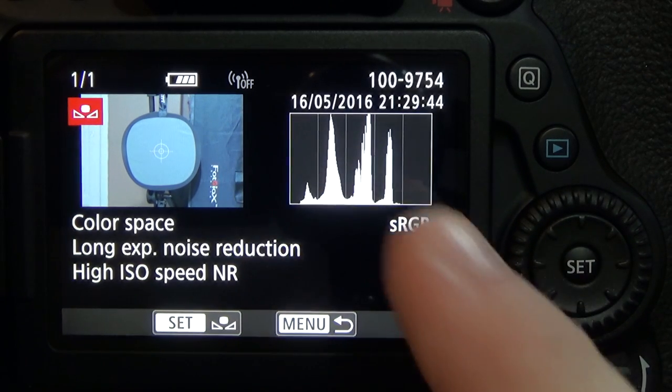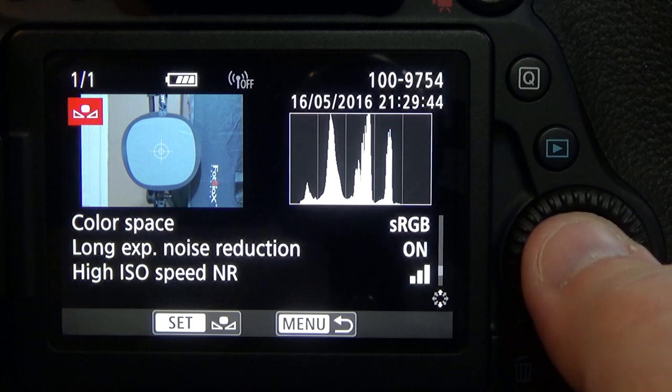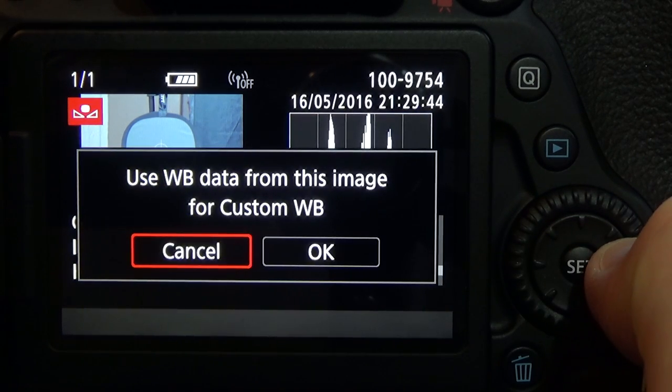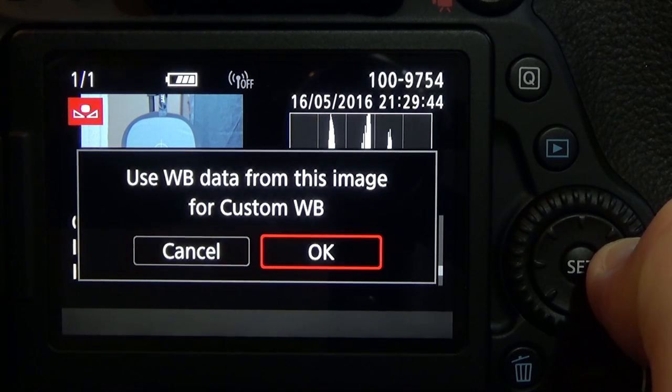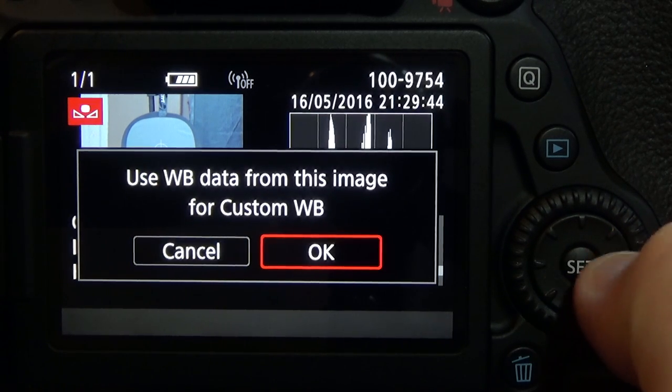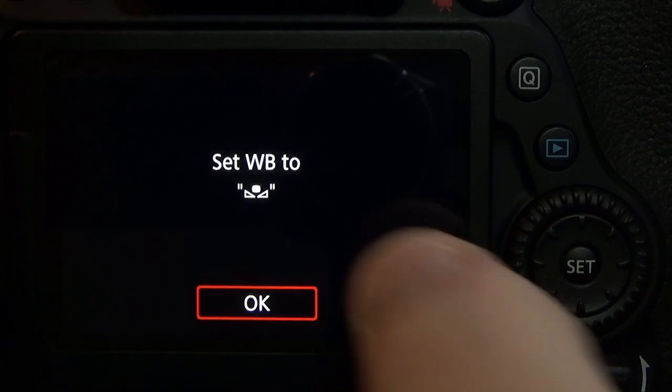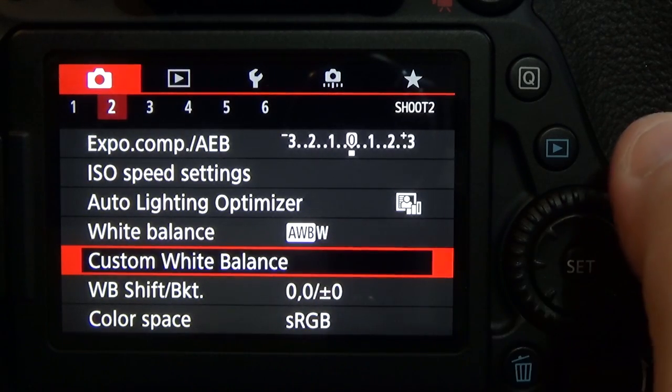Now we see the photo that I took with a white balance card. Hit set to choose that photo and it says you will use white balance data from this image for custom white balance. Move your directional pad over and hit okay. That says set white balance to custom — hit okay.